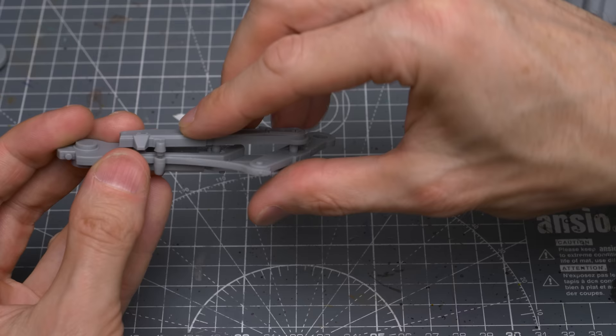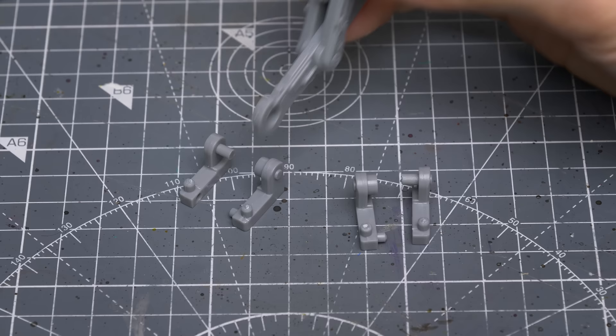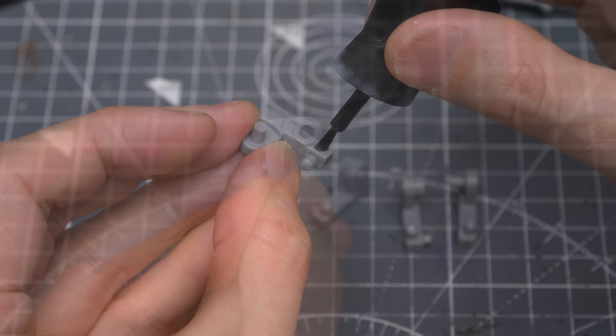The AT-ST comes in several pieces but is fairly simple to assemble using the instructions that come with the kit. First, we glue together the two halves of each leg, and I'm using a brush-on superglue by Loctite. Next, I'm going to glue the ankle brackets, and you can maintain freedom of the joint movement by avoiding gluing the legs if you like.